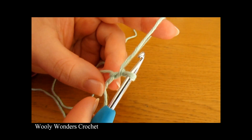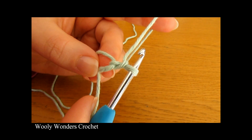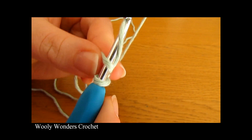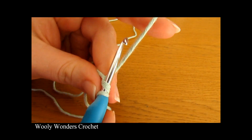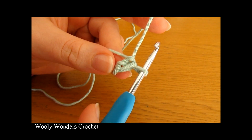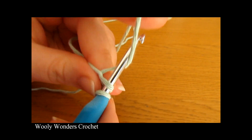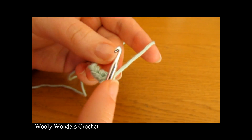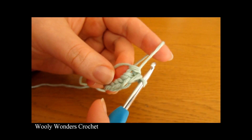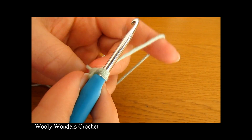For round one we are going to do three single crochets into the magic circle. Insert your hook down into the circle, yarn over and pull up a loop, yarn over and pull through both loops on your hook. That's one single crochet. Do the same thing again for a second and third single crochet. There we have done three single crochets, and now to complete round one we need to close up the magic circle.